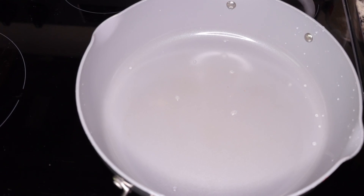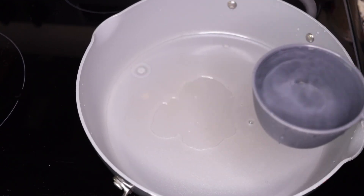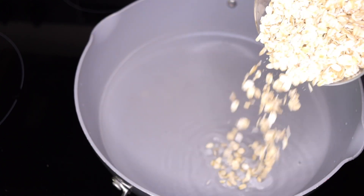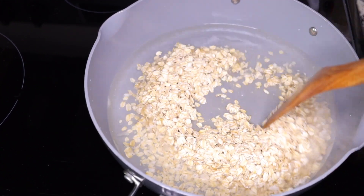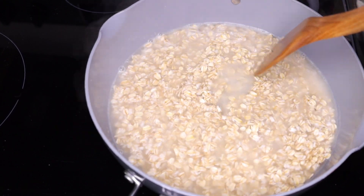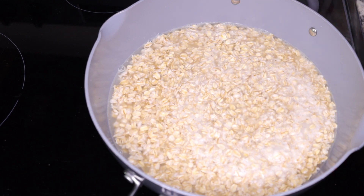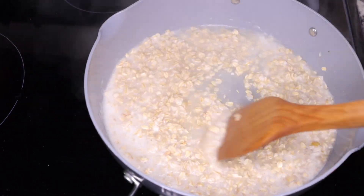Put your pot on the stove and add two cups of water for the one cup of oats. Add the one cup of oatmeal into the pot and stir it up so it soaks into the water. Leave it for about one minute — it will start boiling. You don't want to overcook it; just one minute until you have a good consistency, then stir on low heat.